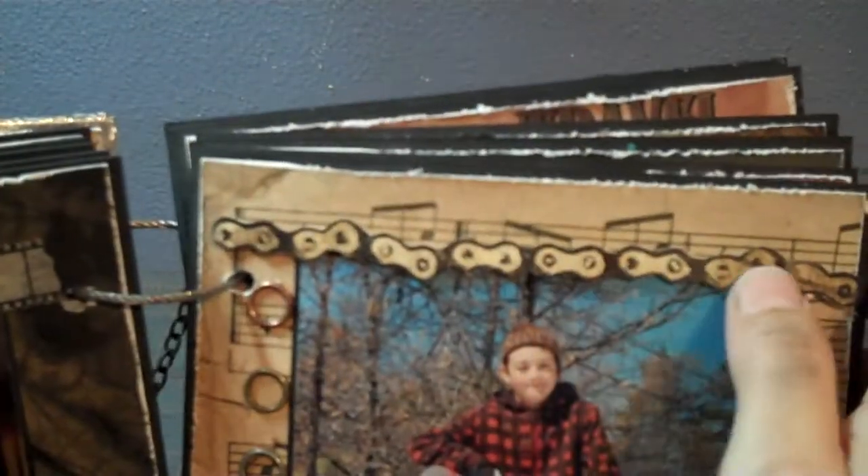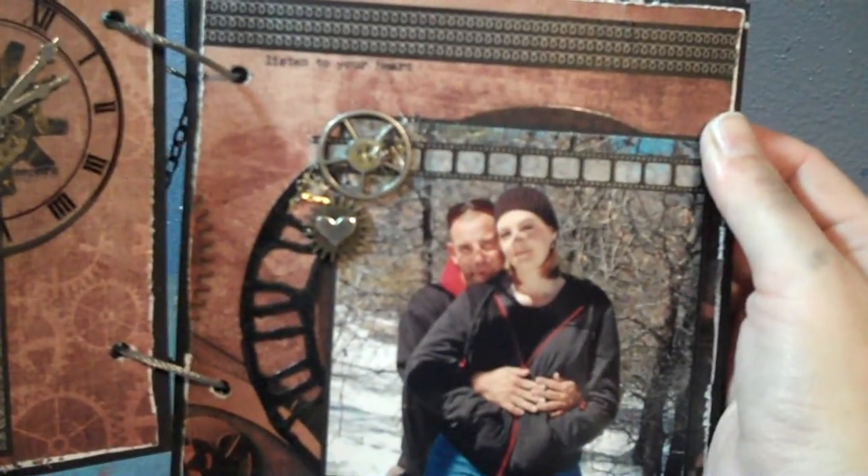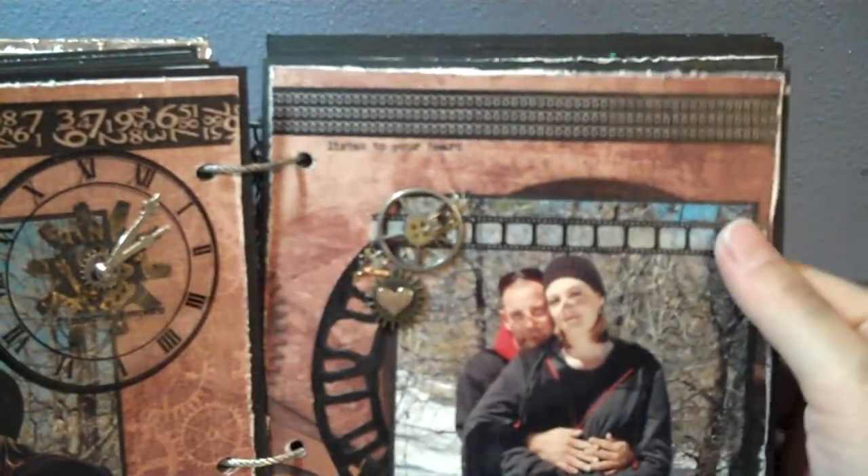The fleur-de-lis I got at Michael's — had them for a while and just decided to use them here. A lot of washi tape, some of the round pieces that are usually used for jewelry. This is a stamp I cut out that looks like chain. Here's another clock piece — that one's Heidi Swapp. I also got some little cog pieces that I ordered and put in as well — you can't really see them on here.